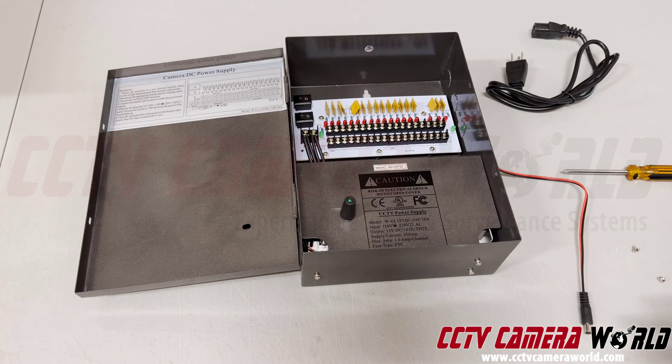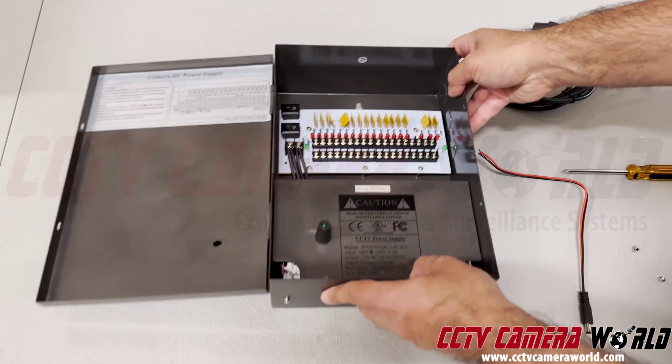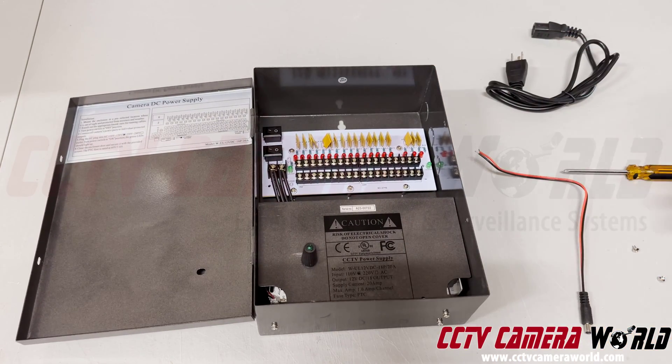Keep in mind when you're connecting a power box together, it's usually a task for professionals. When you're doing it yourself, you're taking on the responsibility that you understand the dexterity involved in connecting the connections properly so you don't damage the power box or your cameras.